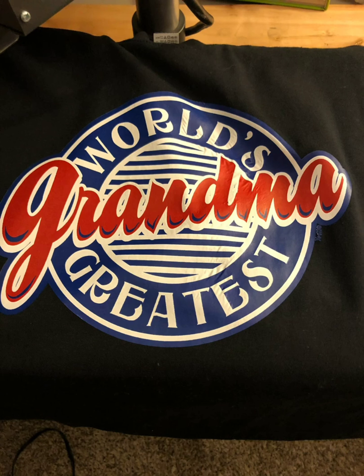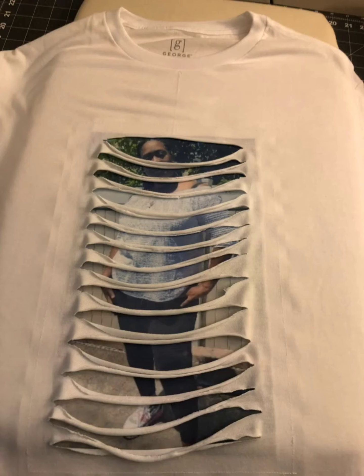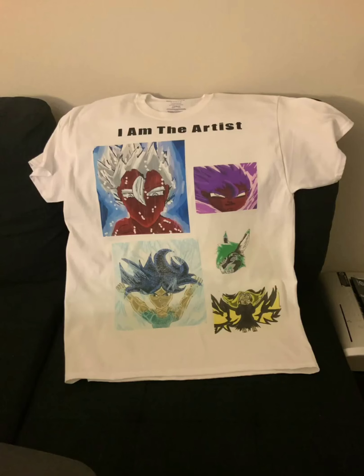Here's another peekaboo shirt. Here, I sublimated all of my grandson's drawings onto his shirt and put 'I Am the Artist' in vinyl.